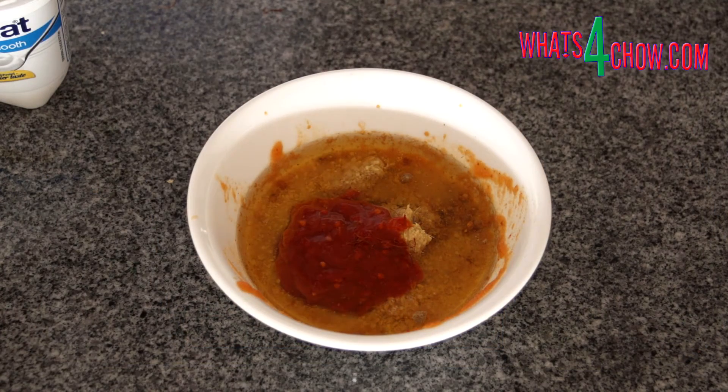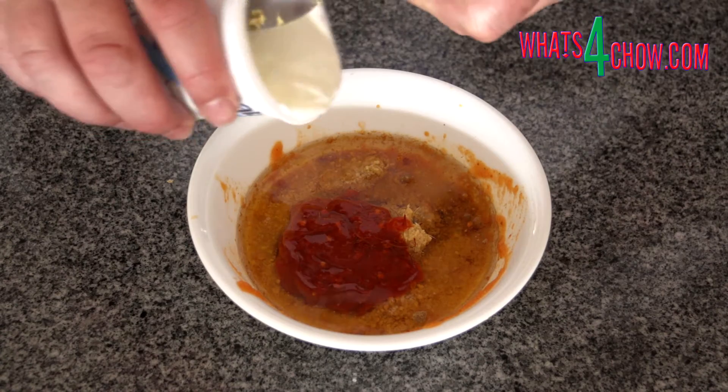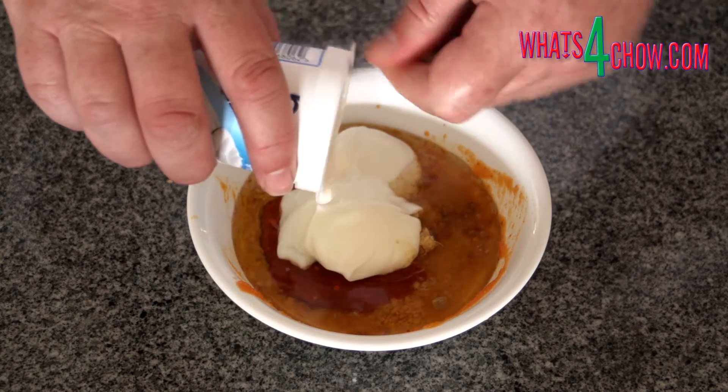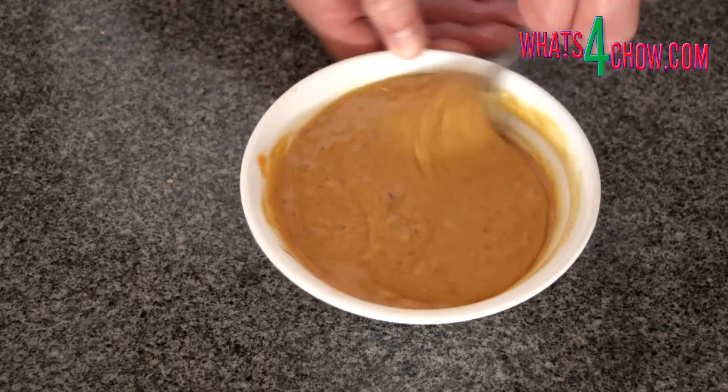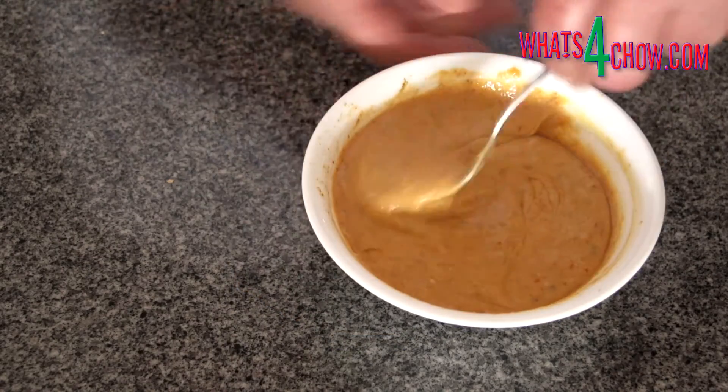While the chicken stands, combine the cumin powder, garam masala, ginger paste, lemon juice, chilli paste, saffron, oil, salt and yoghurt, and mix this all until the oil is tightly combined.